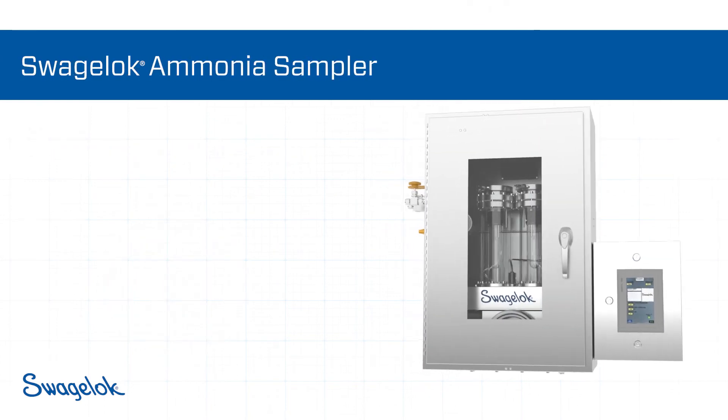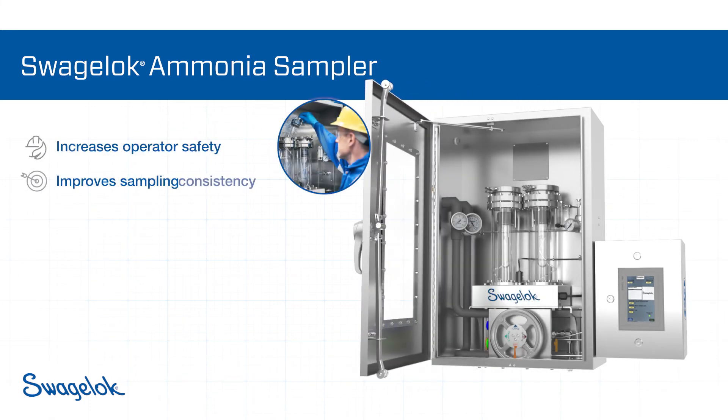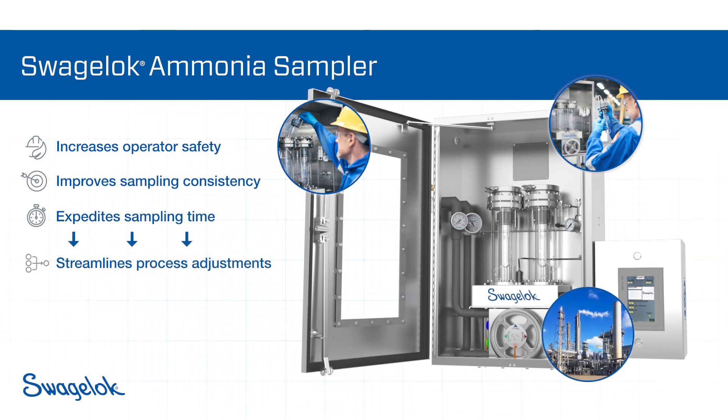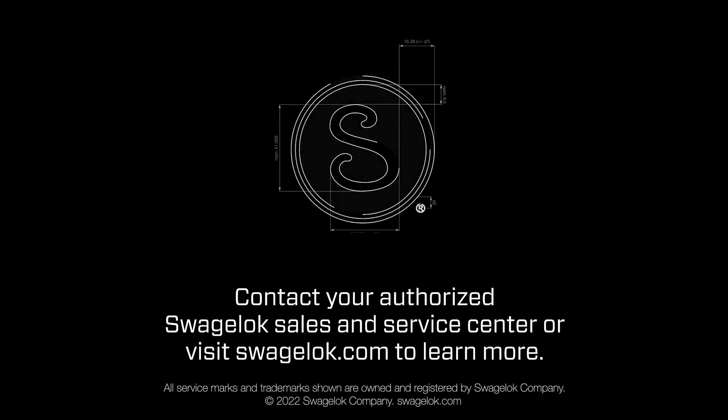In summary, Swagelok's closed-loop ammonia sampler minimizes hazardous exposure to the operator, introduces consistency into the sampling operation, and expedites the gathering of results. Its design adheres to the highest quality and safety standards and can be customized for a variety of industrial environments as needed. Contact your authorized Swagelok sales and service center or visit Swagelok.com to learn more.